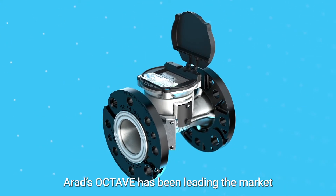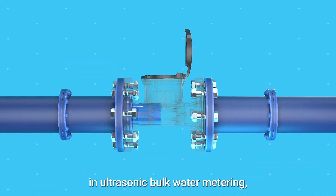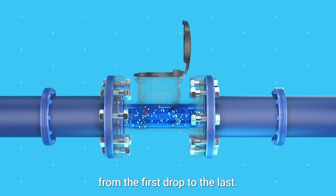For over a decade, RADS Octave has been leading the market in ultrasonic bulk water metering with unique and unmatched accuracy from the first drop to the last.